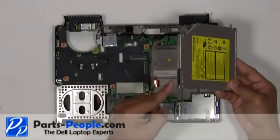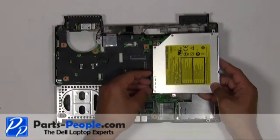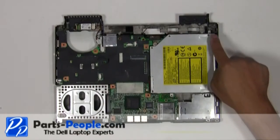Connect the optical drive cable to the optical drive. Place the optical drive into the base assembly and secure the optical drive with the four screws.